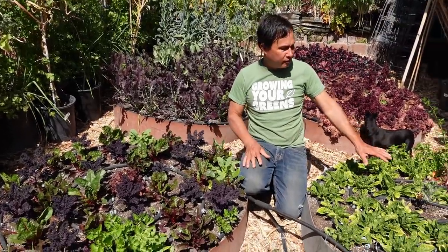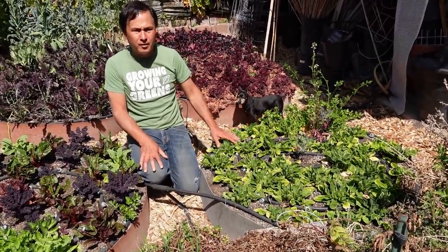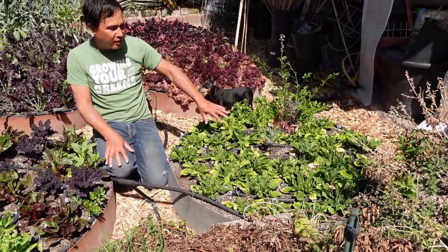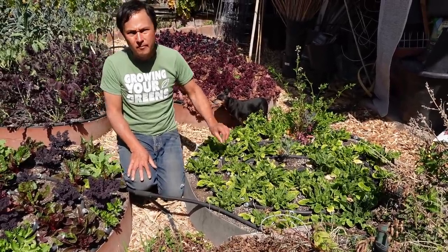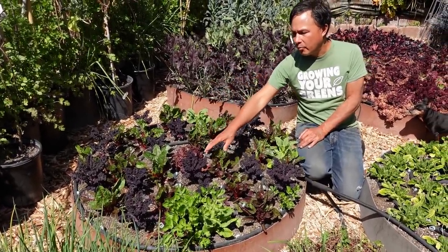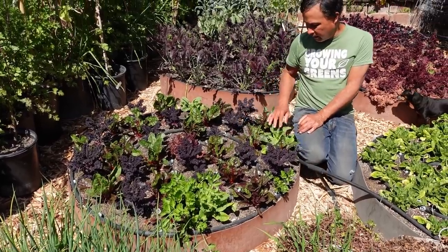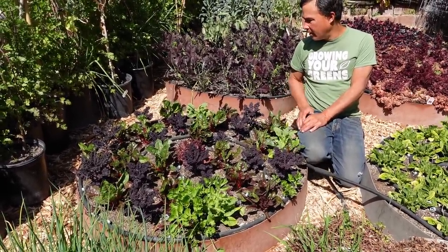Next two beds — over on this side, the early planting of spinach is getting a bit dried out. You can see the leaves on the underside kind of yellowing — that's basically nutrient stress due to not enough water. And then over on this side, this was the Lola Rosa lettuce that failed, so I replanted with the red boar kale, red Swiss chard, and some celtuce, which handles the weather a little bit better.